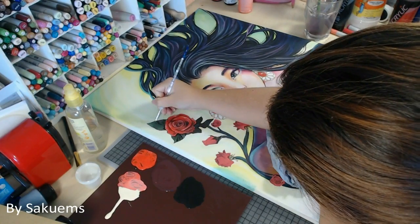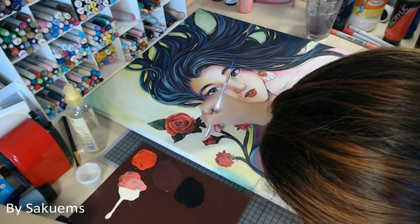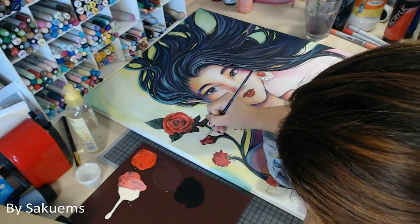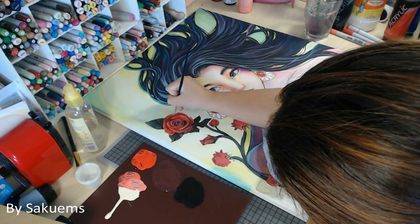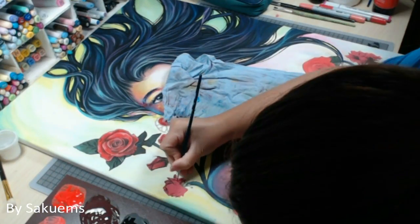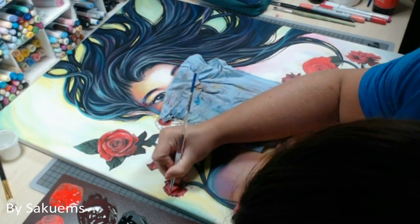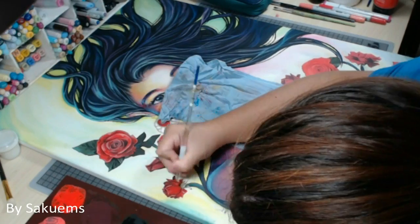Tip number 8 is that it's very interesting to use acrylics as a base before working with oils, as shown in detail on Lacri Fine Art channel. You basically do your underpainting and basic shading only with black and white paint, working in grayscale. Once it's dry, you switch to oils and glaze the colors. I can't really show you that in this video, but I'm definitely going to try the technique itself.